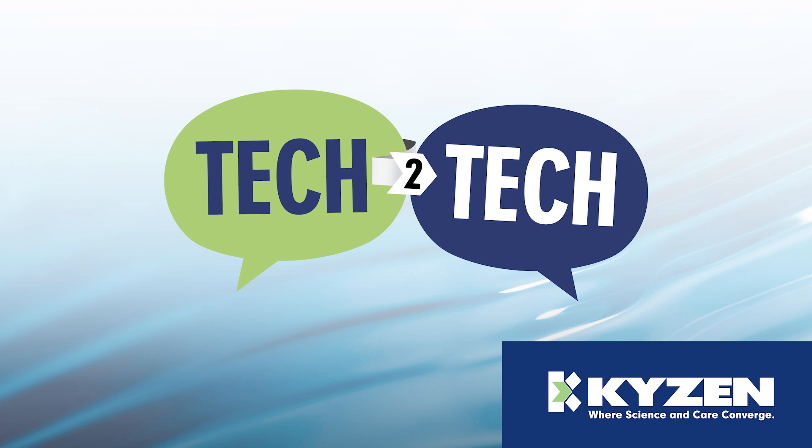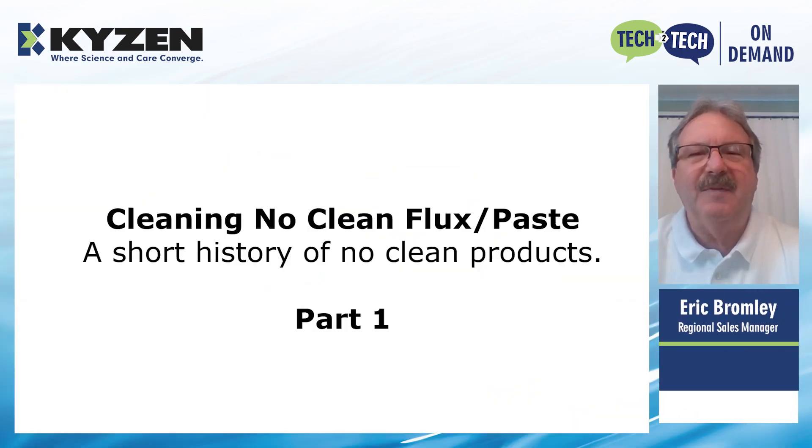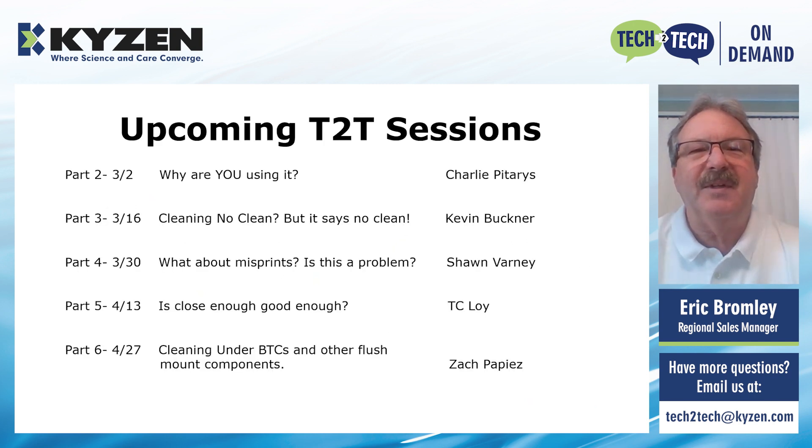I would like to introduce Kaizen's own Eric Bromley. Thank you, William, and welcome, everyone. Thank you for joining today's Tech2Tech session. Today we're going to talk about the Cleaning No-Clean Flux and Paste. This is going to be a short history of the No-Clean products. It's actually part one of a six-part topic broken up into different subtopics. My other counterparts will be doing different segments as well, and the dates are also listed.